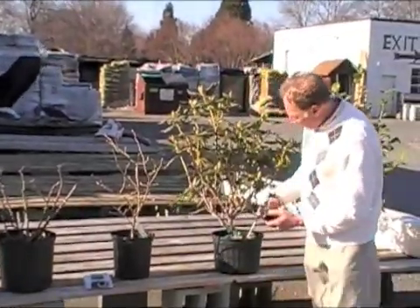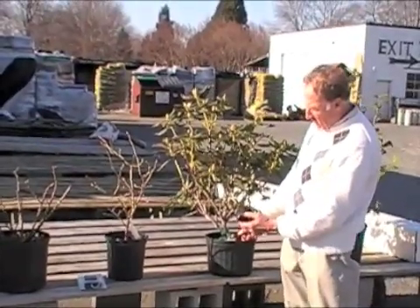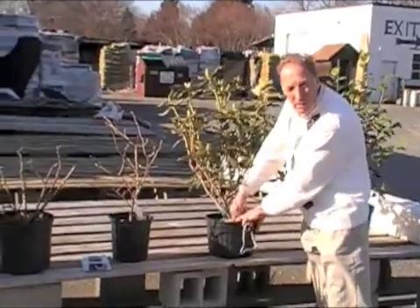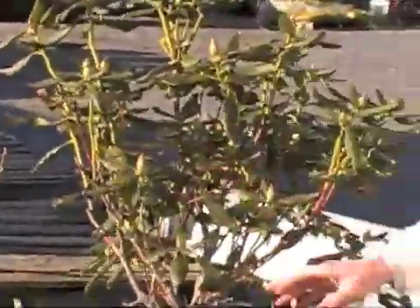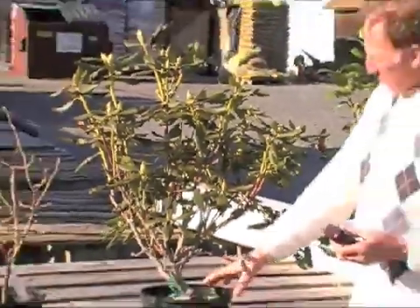Then we go to the rhododendron here. The pH drops all the way down to about four and a half, and that's kind of low — it's at the bottom of the chart. The plant doesn't look all that happy; you can see kind of dead spots here and a little phytophthora trying to come on, so we need to do something with this.